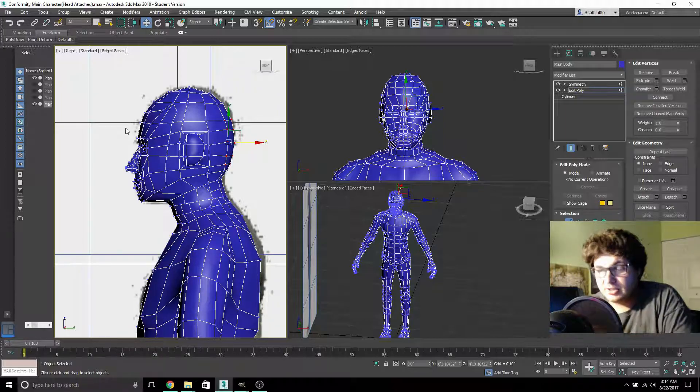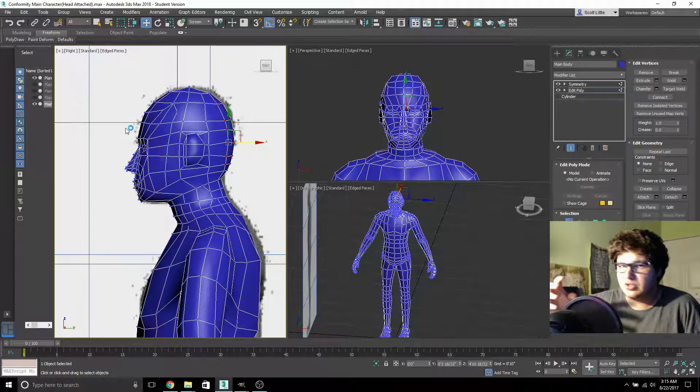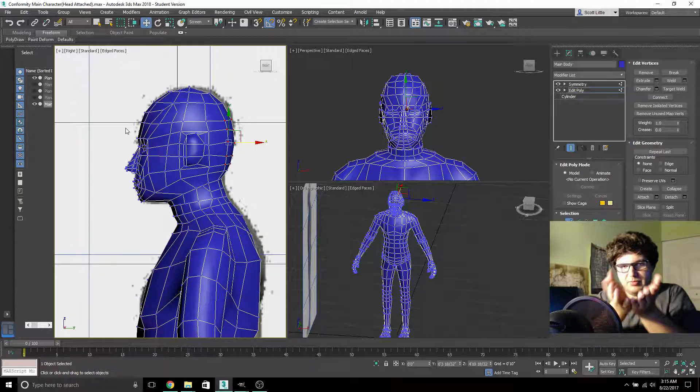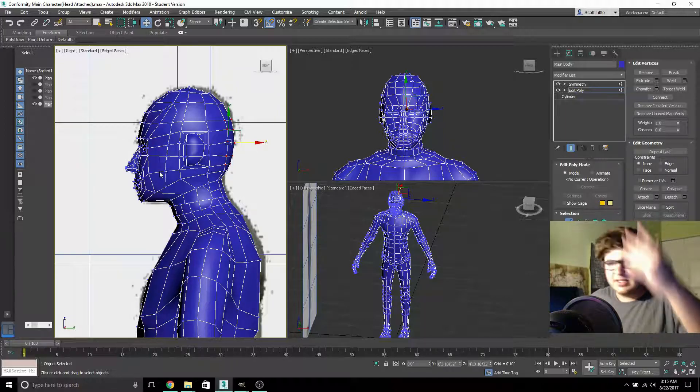For someone who's used to the 3DS Max from around 2010 or 2011 — that's what I learned in my tech class — when I came into this newer version I had to relearn a lot of stuff, not just relearn it but relearn where things are and how they work and what changed. There's one thing I always used called 'fillet' which takes an edge and kind of makes it softer — spreads out the vertices in a way that rounds out the edge you're dealing with.